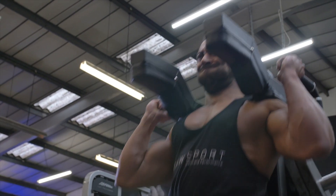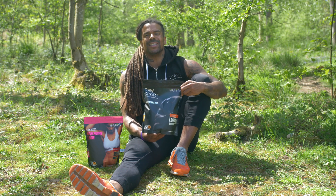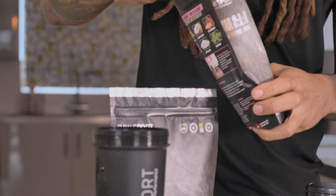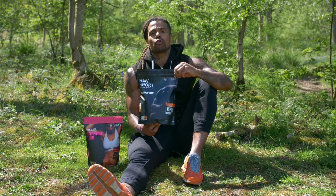BCAAs are really important for muscle growth and recovery. And also, did you know that protein and amino acids are really important for detoxification of the body and the liver? So I use the Raw Sport Maintain with a mix of my electrolytes pre and during training, and then I will use the Repair Elite post-training.